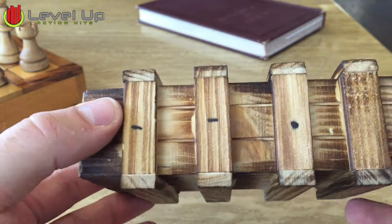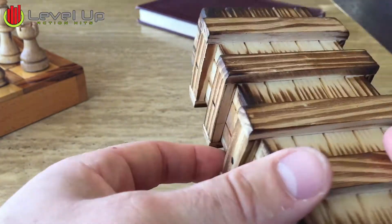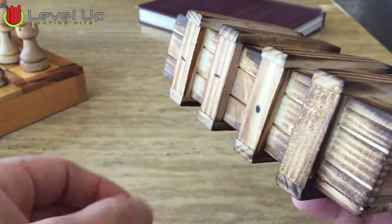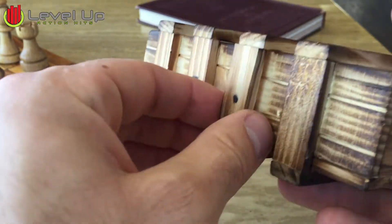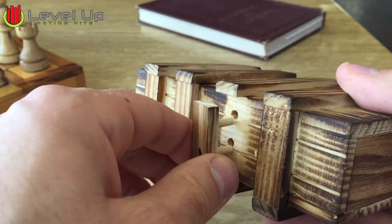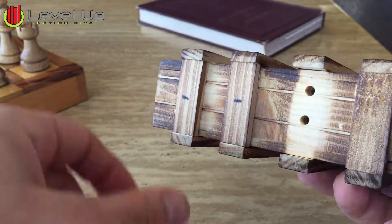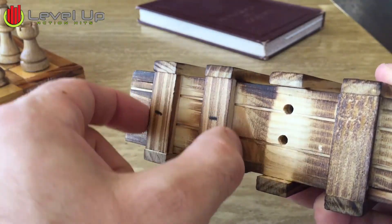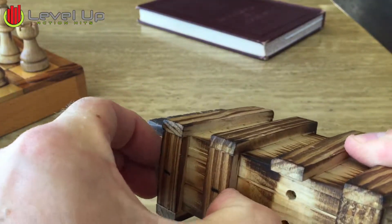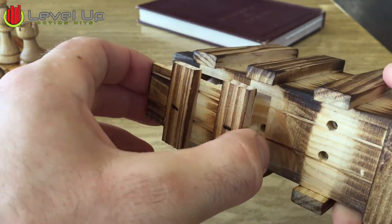There are two compartments in this box. When you're looking at it and you open it, there is one piece — it'll be hard the first time, so you might need to wiggle it a little bit and it'll pop off. Then directly to the left of that, you have two bars here, and you wiggle those a little bit and you'll see that this drawer slides out.